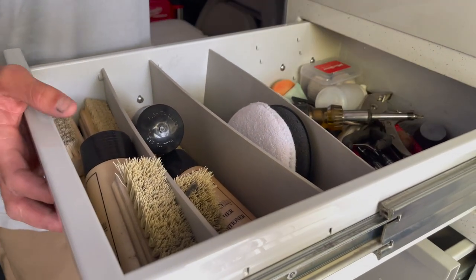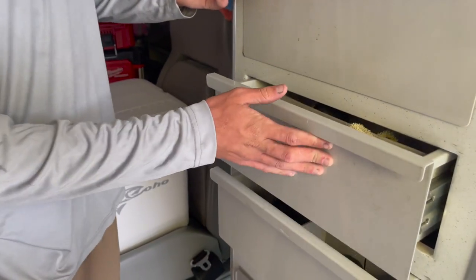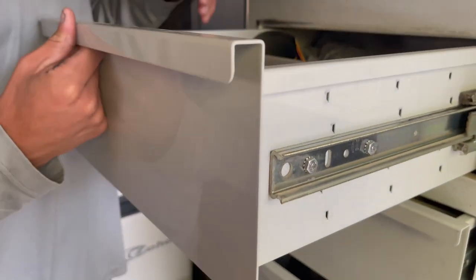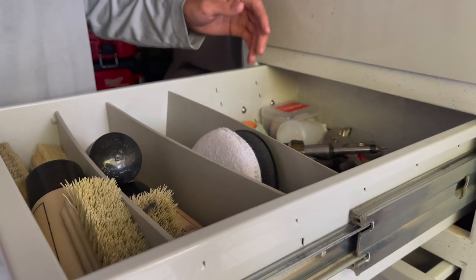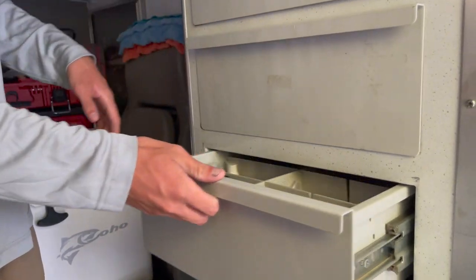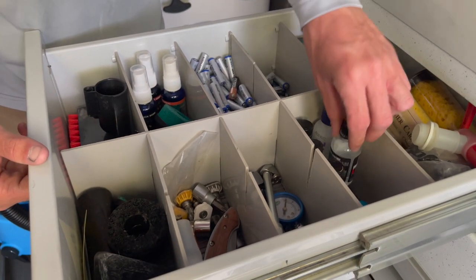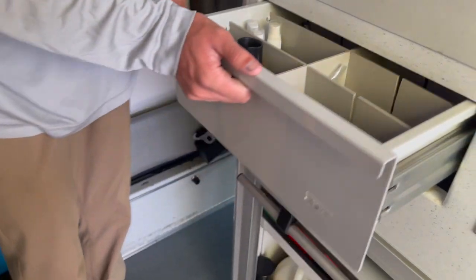This is where all my tools are. So if anyone is going to help me out — like a buddy detailer — I can just say, sandpaper's in the third one, tools are going to be in the second drawer. All that stuff: leather cleaning supplies, steamer attachments, dead batteries, coatings, tire fill — you name it, it's all in here.